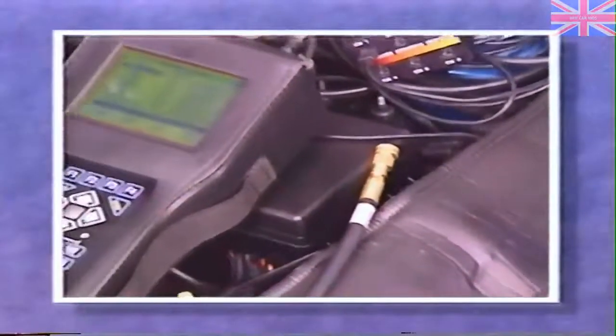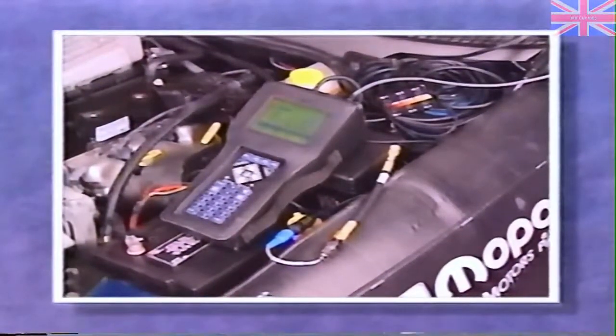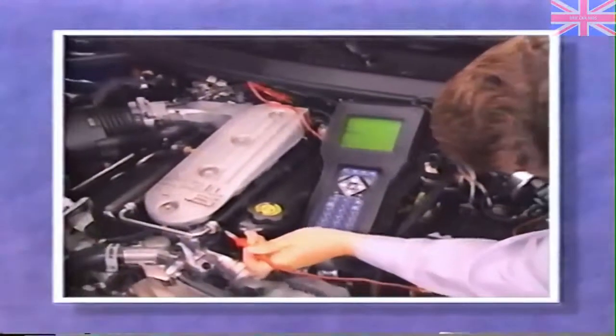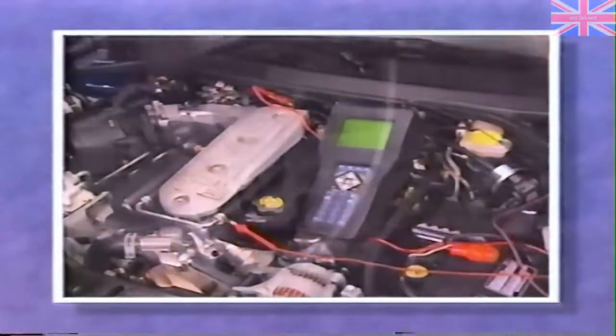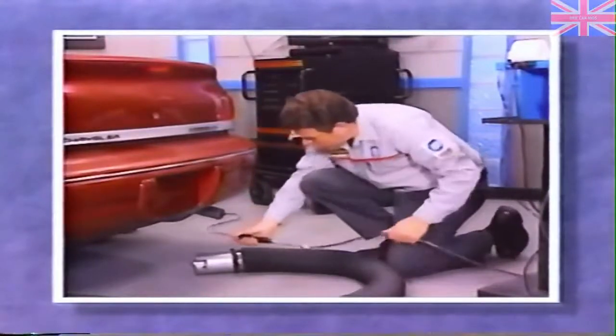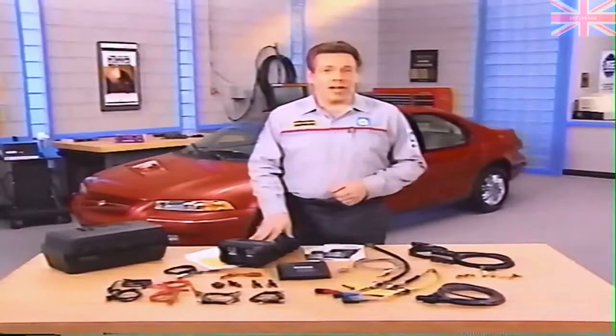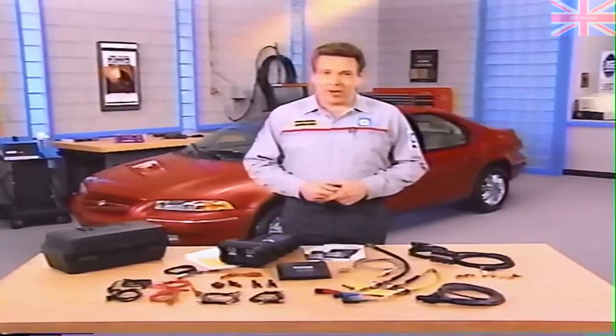We'll take a closer look at each of the features of the multifunction PEP module, including the new digital pressure tester and the functions of the new dual-channel lab scope. We'll also cover the Viper inclinometer interface and the OTC 5-gas exhaust analyzer interface. So get your DRB-3 ready, because the industry's best diagnostic scan tool just got better.